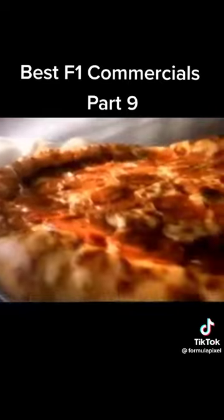The stuffed crust, please. Introducing Pizza Hut's new stuffed crust pizza with cheese baked into a great new crust.